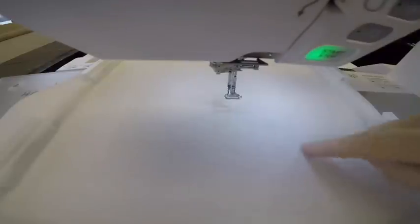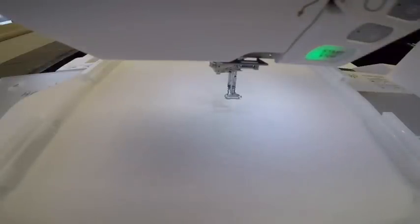I'm all set up for the first step, which is water soluble thread in the needle and embroidery bobbin thread in the bobbin. We're going to sew a placement stitch so that we know where to put the wool batting.